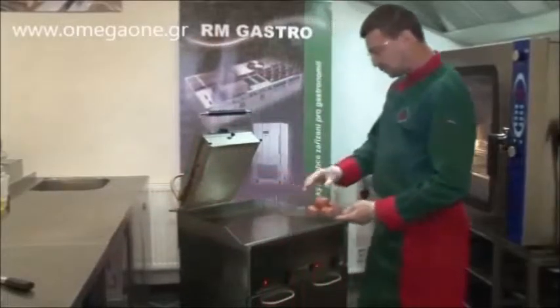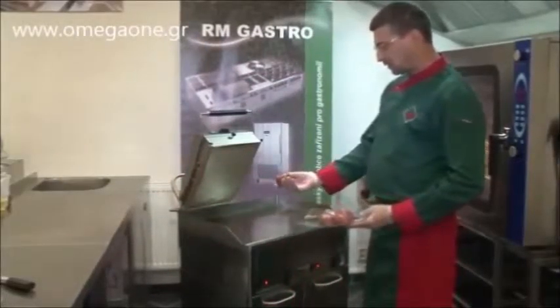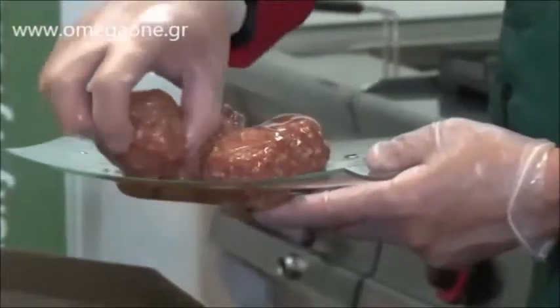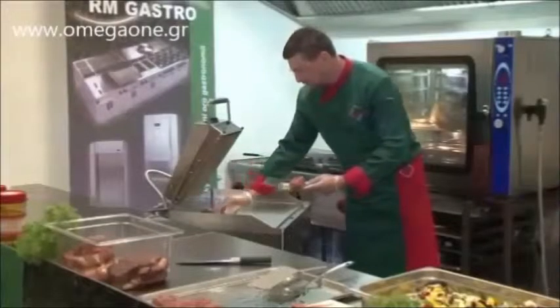Now let's have a look at how hamburgers can be easily prepared. We don't need to shape them, just make portions according to the weight or shape into balls. So now, we'll grill the burgers.